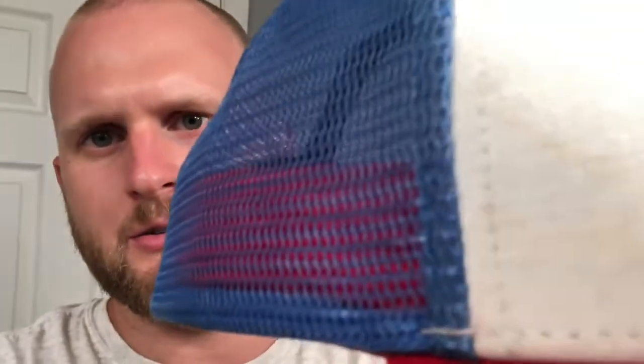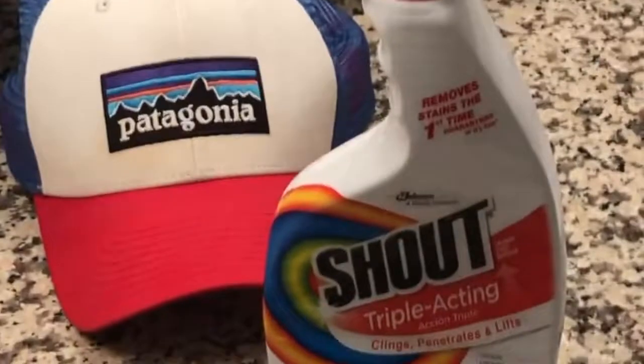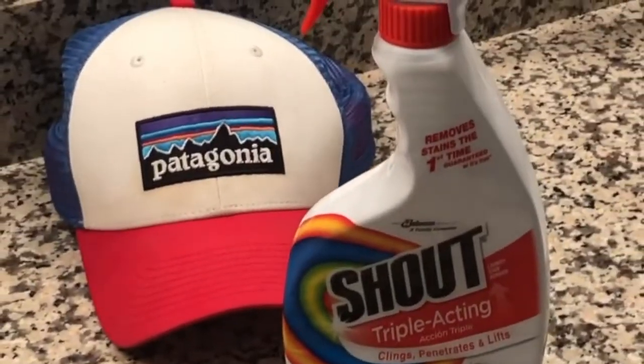I'm gonna try to show you how gross this hat actually is. So now let's get into the products you're gonna need. You're gonna need a dirty hat, and the second thing you'll need is some sort of stain remover. We use Shout in my home, but you can use a different brand that you like.